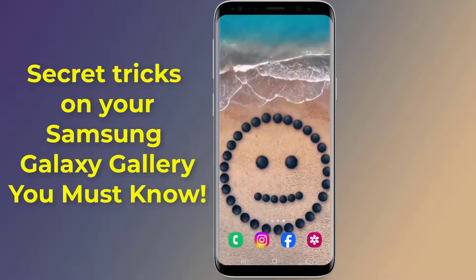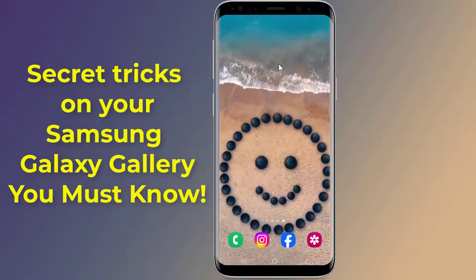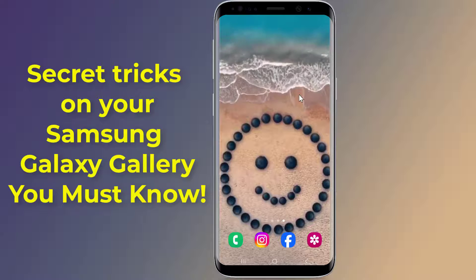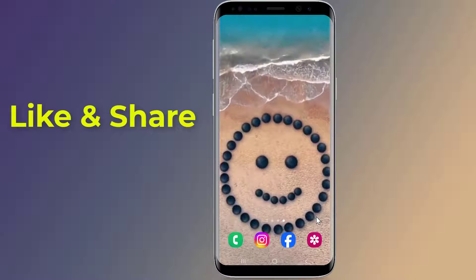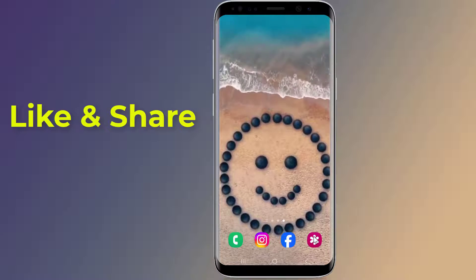Secret tricks on your Samsung Galaxy gallery you must know. Do you know that you could lock a gallery album in Samsung with fingerprint and hide photos and videos on Samsung gallery without using any app? In this video, I will show you easy tricks to lock an album in the gallery of your Samsung Galaxy phone. So let us start.